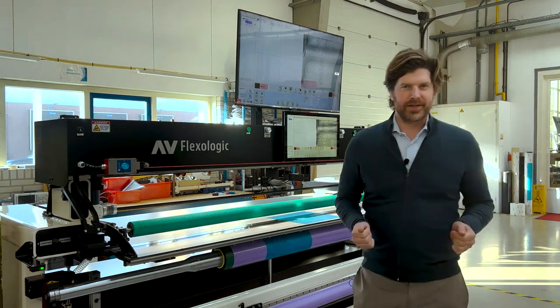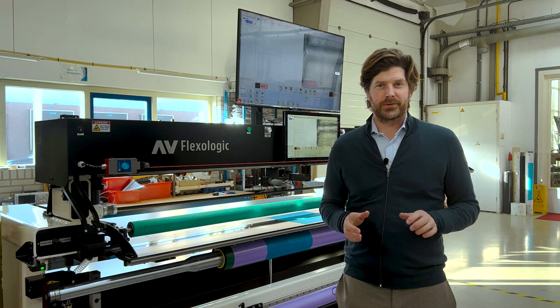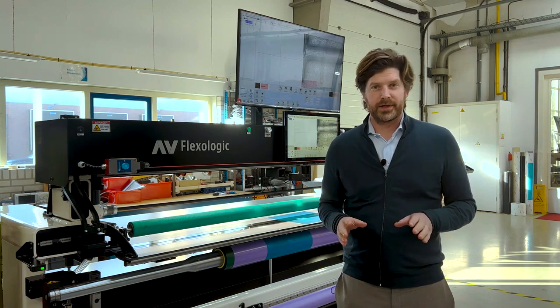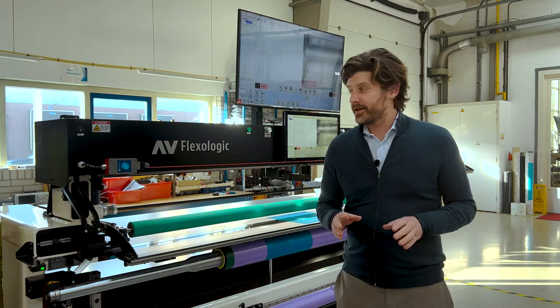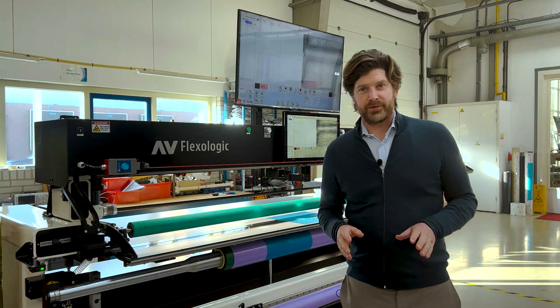Hi guys, I'm Martijn Olten from AV Flexologic, and today we've got something very cool and exciting to show you because we have a new development called the VPP — Virtual Proof Print — and we've applied this to the SAM 2.0 automatic flexible plate mounting machine.